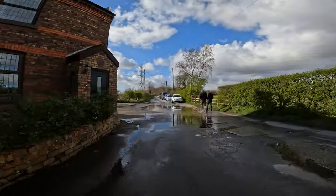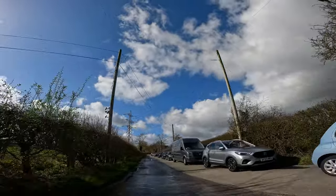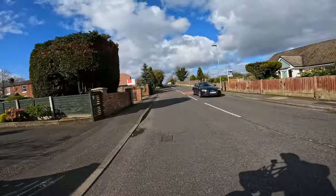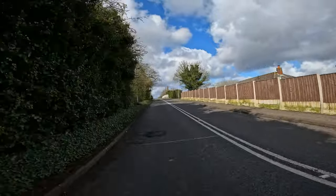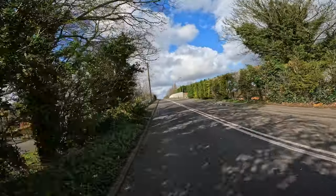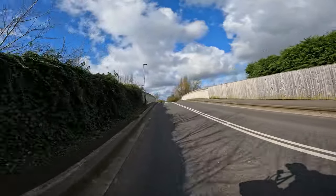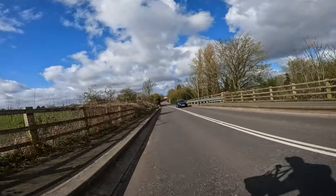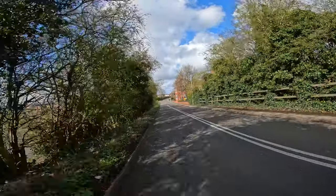I'm soaked as it is anyway, may as well go through it all. Guys, you can see there's a hill ahead — I'm on level three so I'm going to pop it to level four, then level five. Do you know what, I'm not even pedaling — we're going 24 miles an hour up a hill and I'm not even pedaling! The joys of electric biking. Now going downhill, back to two — actually I'll go to zero. No need for any assistance downhill, keep it on zero to save the battery.